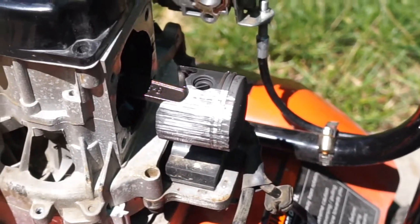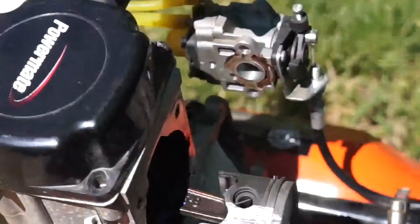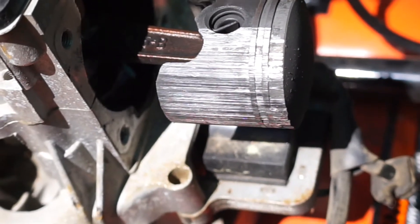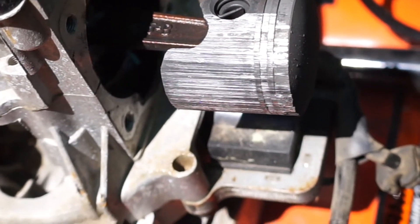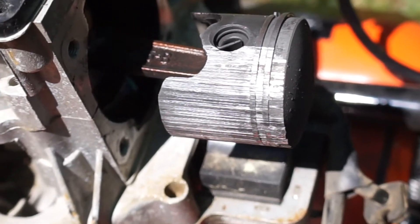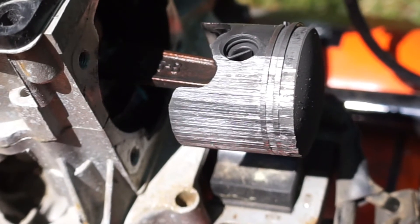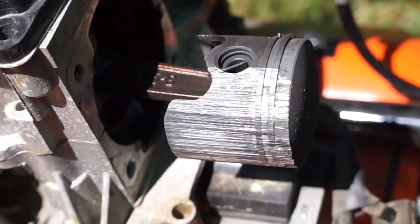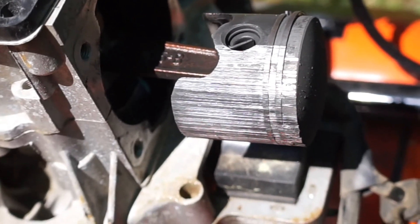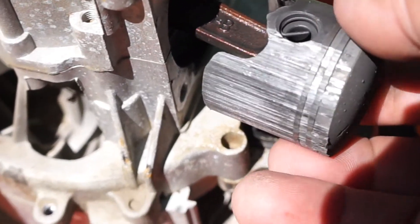We went ahead and pulled the carburetor off to make everything easier to take apart. You can see by how shiny and scratched up that piston is — mostly on the exhaust side — that this engine ran too hot. Most likely due to lack of oil, possibly not enough oil mixed into the gasoline, or a chance that it sprang an air leak somewhere and was running too lean. But it definitely burned up on the exhaust side.